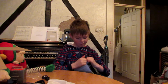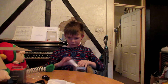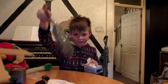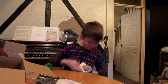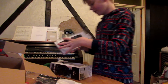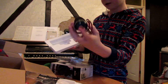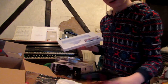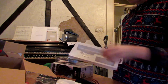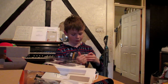The Rode VideoMic Go — this thing's really light, so it'll be good for me to go out with. It'll make the sound so much better on the vlogs. I've got the dead cat for it, so there's no more wind noise in my videos when I'm outside. It comes in this nice little packaging. We've got the mic and the little cradle. It has a plug in the back and a hot shoe mount to go onto the camera, and a little cable for it to connect to the camera.